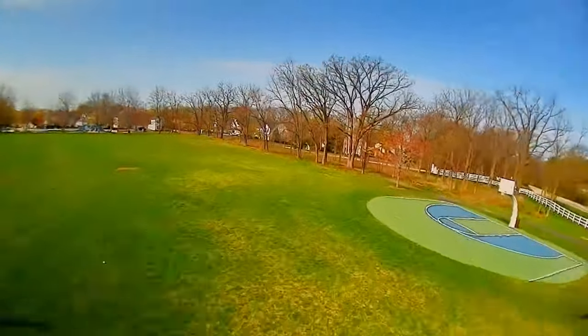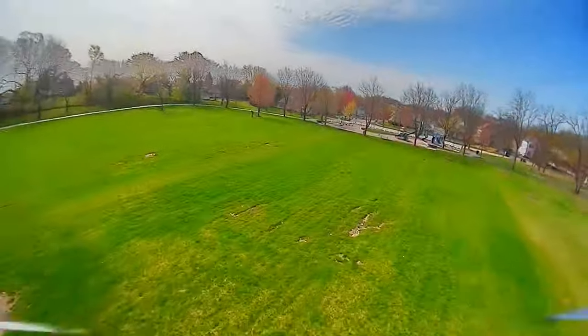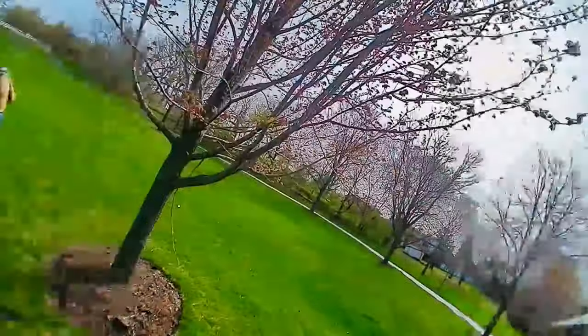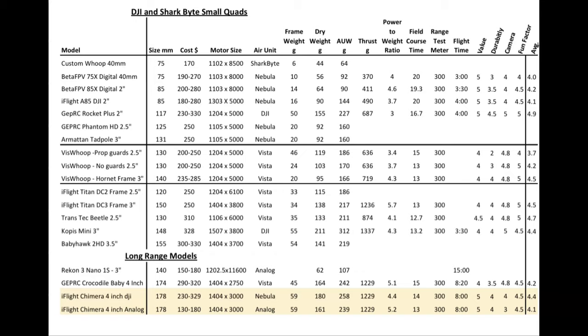I personally enjoy the digital — I like to see the quality when I'm flying, and it's worth the extra hundred dollars to me. Now you can see the spreadsheet where I've summarized everything, including my other DJI small quads. These two are highlighted in yellow at the bottom of the screen.